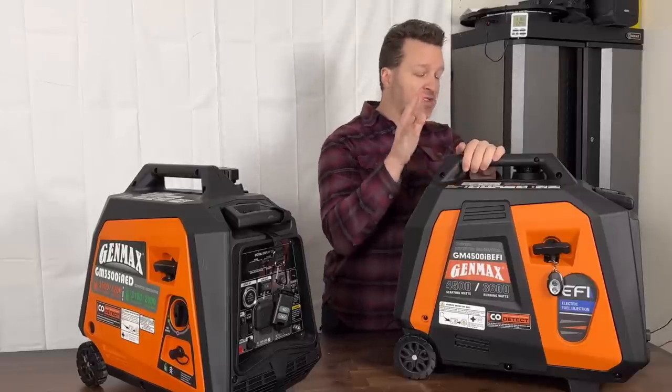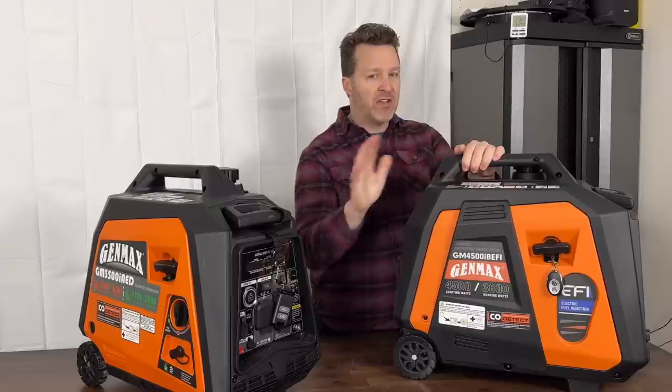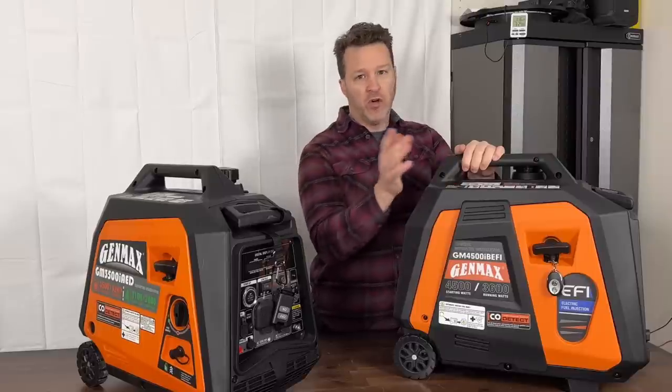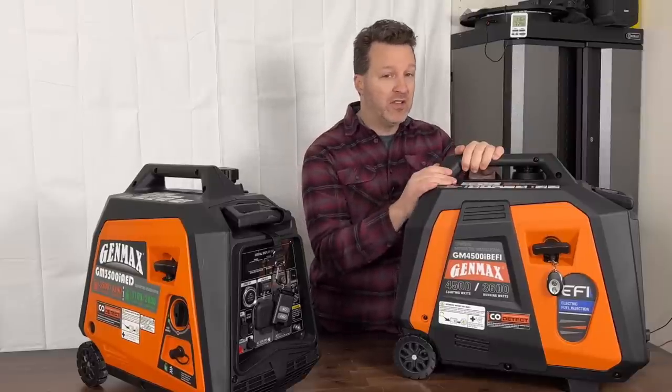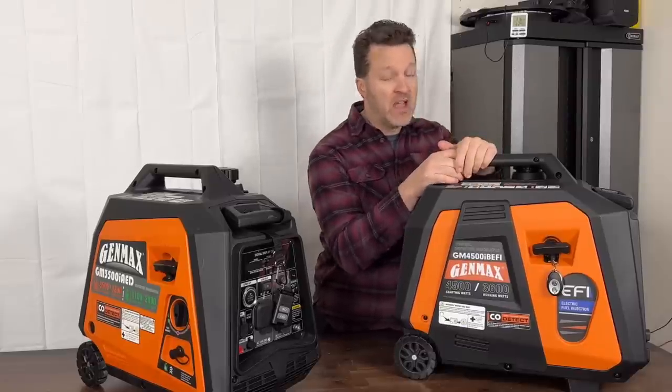As far as price goes, I think they're targeting somewhere around the $1,000 mark — it might be just under or a little bit over. They don't know exactly yet where they'll position it, but a compact unit like this has a lot more features than the other fuel-injected unit that's out there.